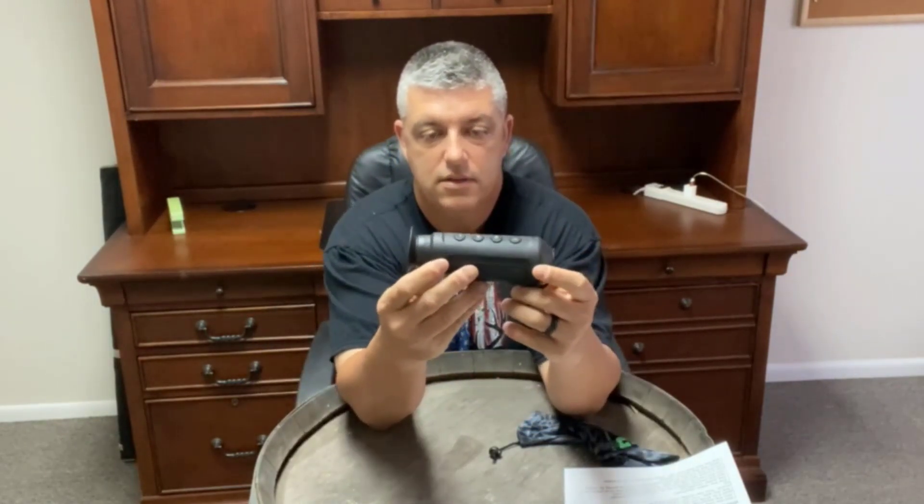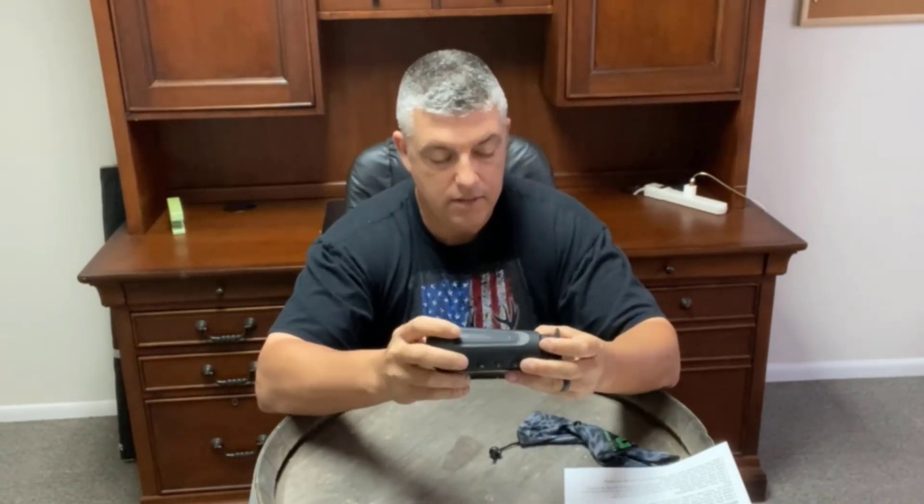The first thing I want to talk about is the size. There are a lot of monoculars out on the market, some smaller, some bigger, but in my opinion this one fits your hand really well and it's really light. It came with a wrist lanyard, but I took that off and I actually have a neck lanyard for it.